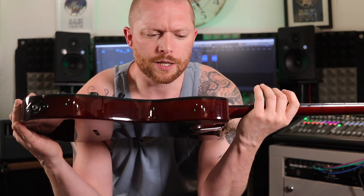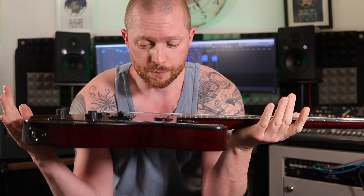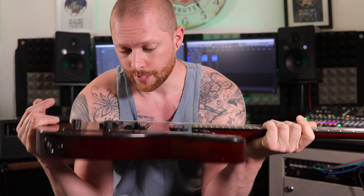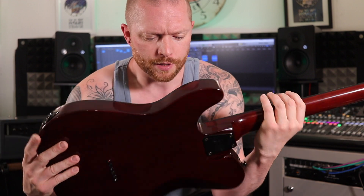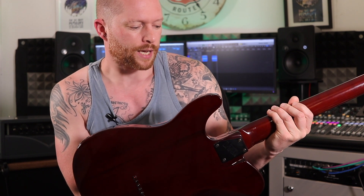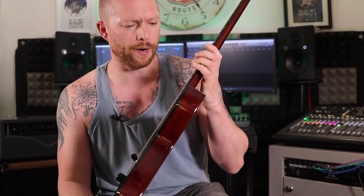I was also looking at the binding and my first assumption was it's probably spray-on binding like you get on Epiphones — I don't know if that's still the case but it used to be. But then I looked closer and you can see just under the end of the neck, where they've routed after the fretboard's gone on, that the binding actually goes through — so it's real binding. What an amazing touch.